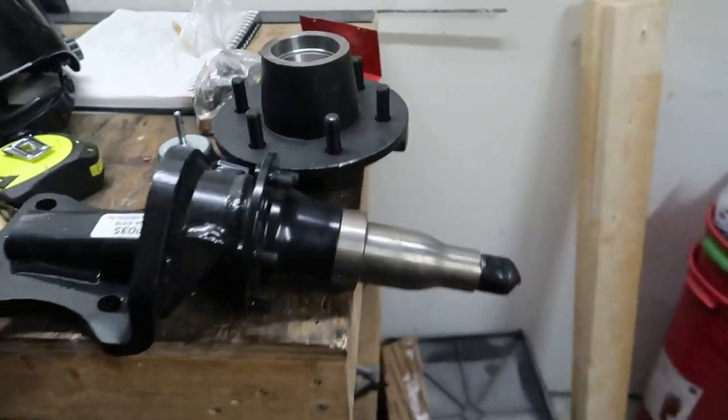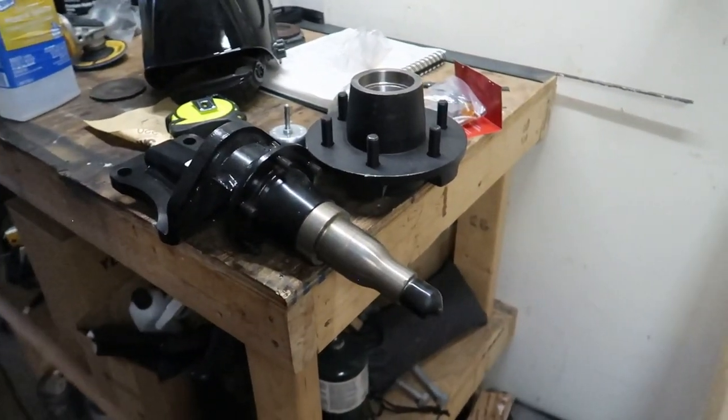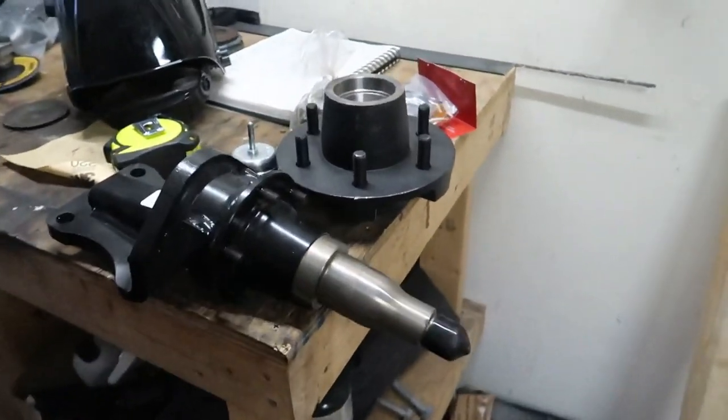Alright guys, that about sums it up for Part 1 — just the main structure and the gist of the trailer itself. From here you can go on and do your own thing, or follow me for Part 2 where I'm going to be doing painting, electrical, fenders, and showing the hitch options. I'm also doing a separate video that will be out before Part 2 where I'll be assembling the hubs and showing how to grease and properly assemble them, in case that helps somebody out. So go ahead and like and subscribe, and be ready for Part 2 — we'll see you then.